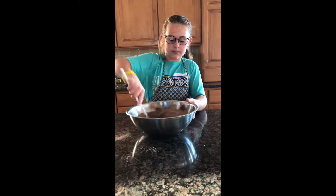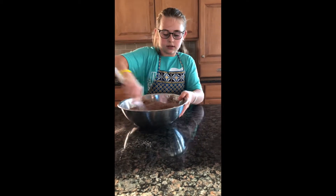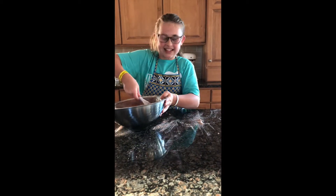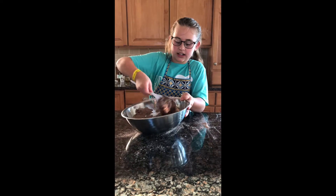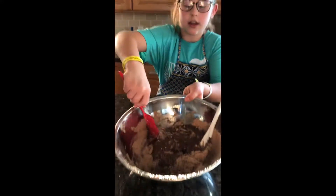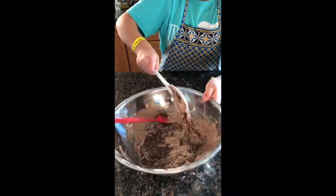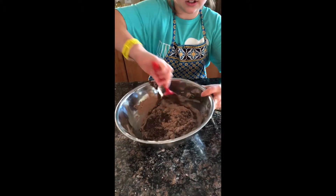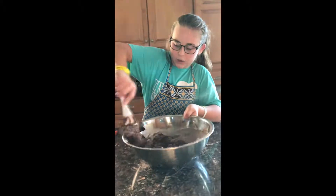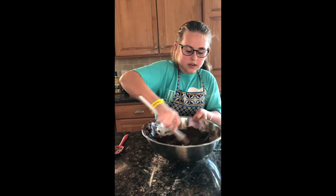Now you're gonna take your spoon and stir it up. You definitely want to make sure you always break up the egg whites because it's just gross when you have random egg whites. You want to go fast. Your spatula really comes in handy here — just get around the edges to make sure you get everything. It's definitely an arm workout.